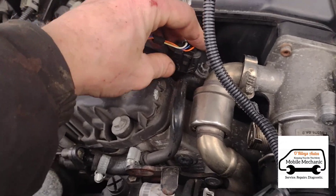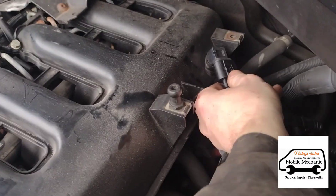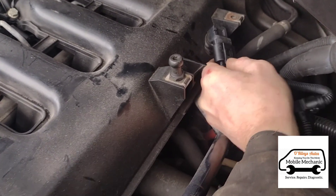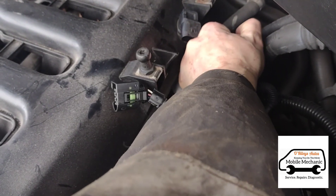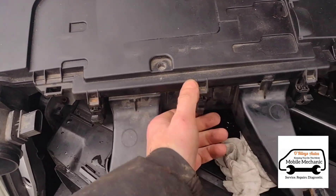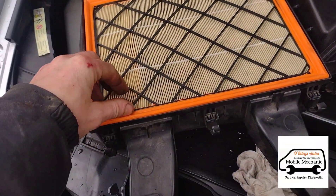That might need something to hold it — it's quite stiff actually. Then we've got the back end over here. Another one down the back. I'll get that plugged back in the original place. Now we'll crack on with the service. We've just got a few little clips here to open and we can take off the top and get the air filter out.